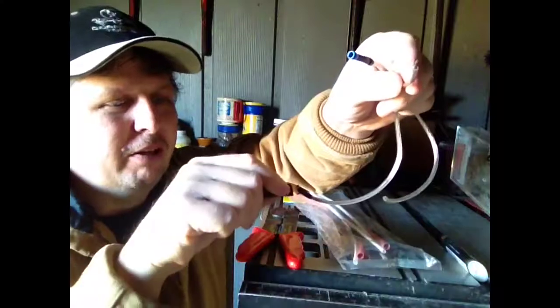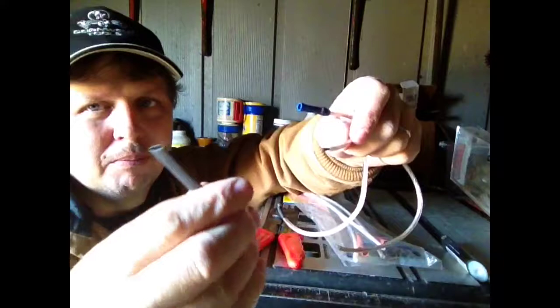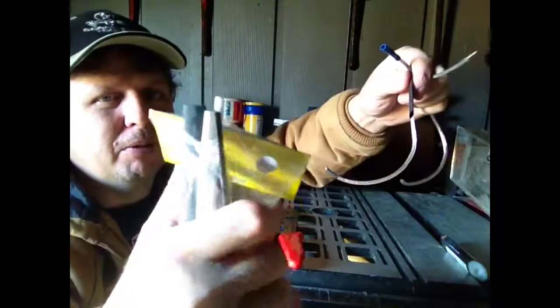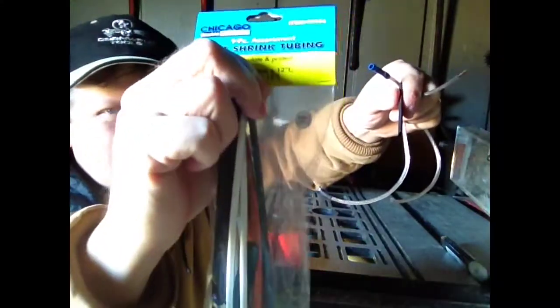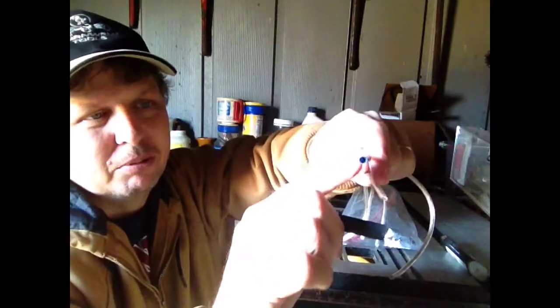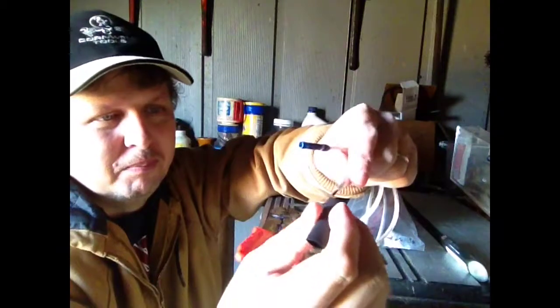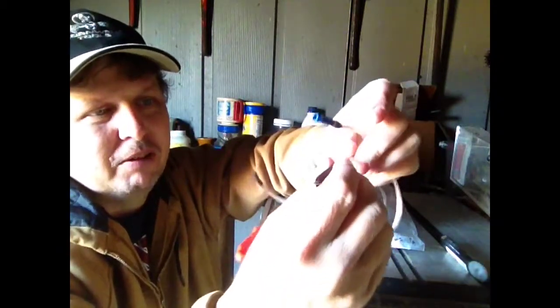Most of the time when you're doing this you won't be able to slide the heat shrink on from the other end, so you always want to take a piece of heat shrink tubing first. You can pick that up at just about any automotive parts store or Harbor Freight — this is where I got this pack for about a dollar. You'll want to cut a piece about twice as long as what you're splicing, that way it covers it good and sticks out over your wire.